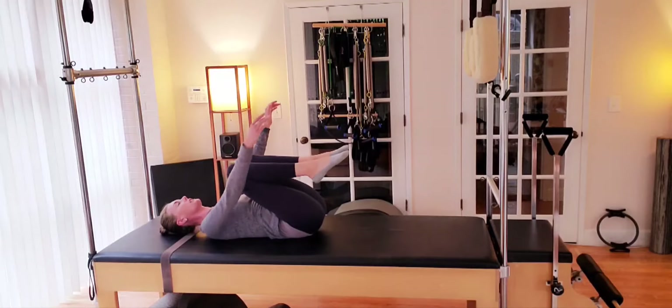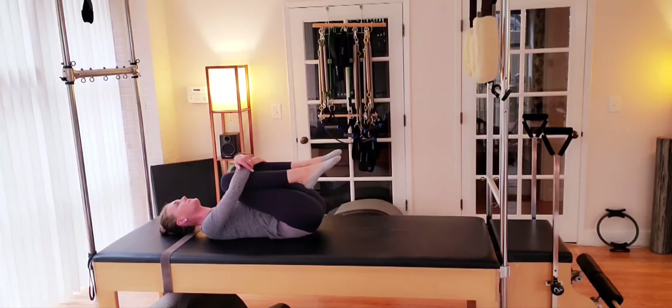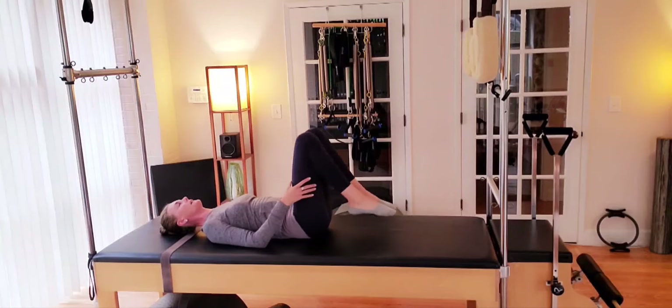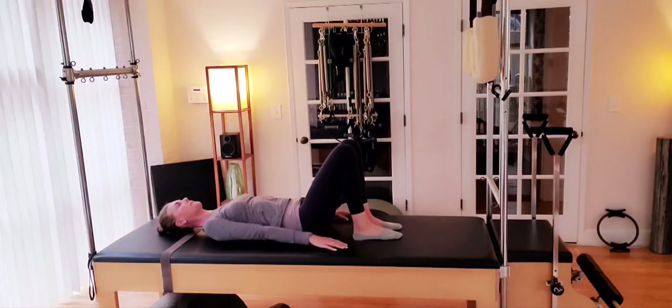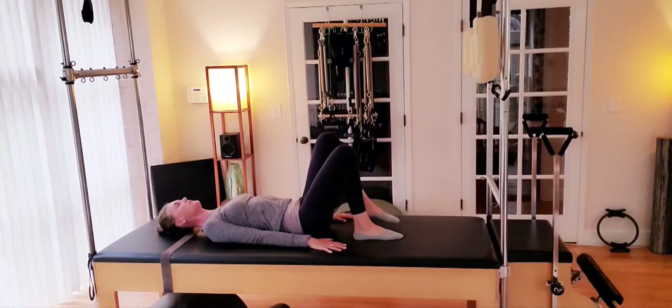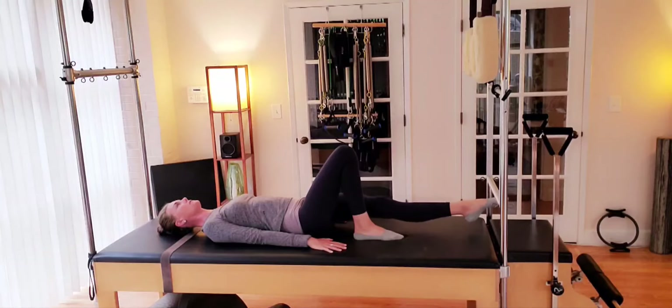We'll hug the knees in towards the chest, round the back. Slight lift of the hips and the tailbone. As you slide the shoulders down, let the collarbone open wide. And we'll reset — feet back to the mat, knees are bent. Legs and feet are in line with your sit bones. Arms are reaching long down by your side or resting on your hips. Right foot floats and we reach out to the side, opening out to that opening and back in.